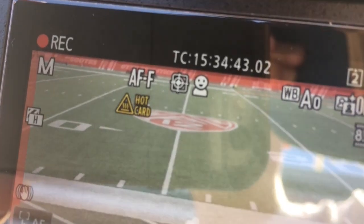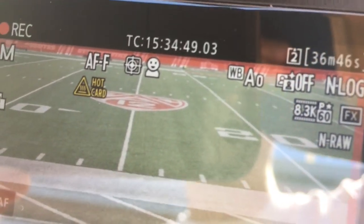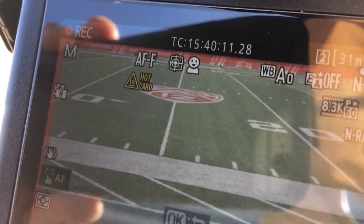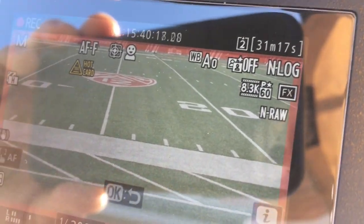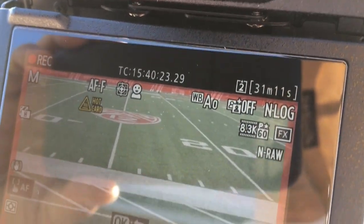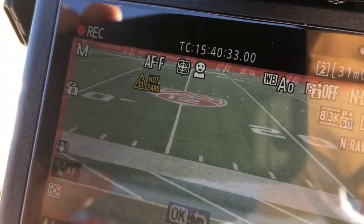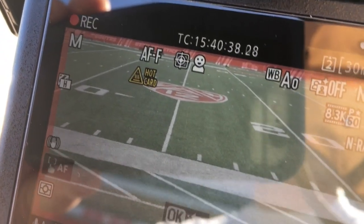I got a hot card warning and we've got 36 minutes and 45 seconds left. I think this came on just a couple of seconds ago. Other important things to note are that I have this on subject tracking AFF and I'm outside running it off of the battery — I'm probably putting this Z9 through the most intense use it will ever see at 8.3K 60p NRAW. This card says hot card, and my hot card warning is set to normal, not the high heat setting.